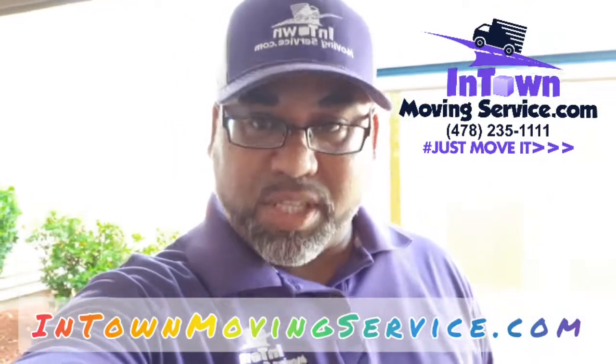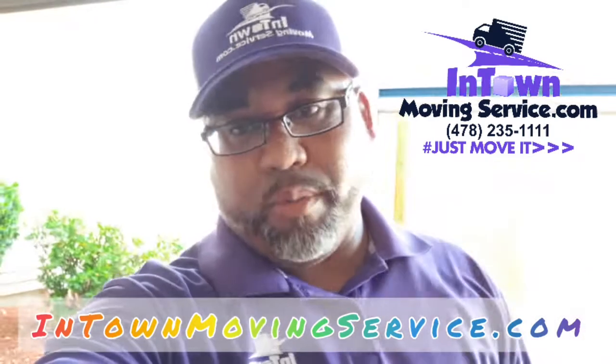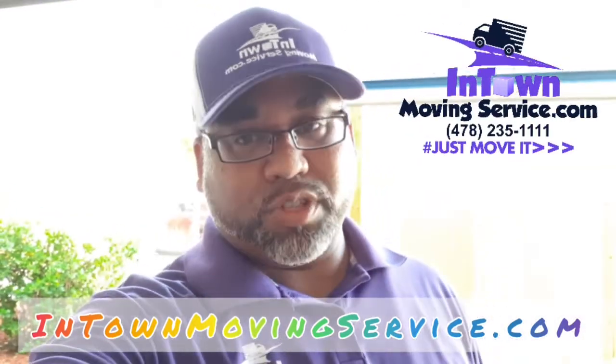Hi everybody from In Town Movement Service. My name is Long. I'm one of the project managers on site. You can always find more information at intownmovingservice.com.